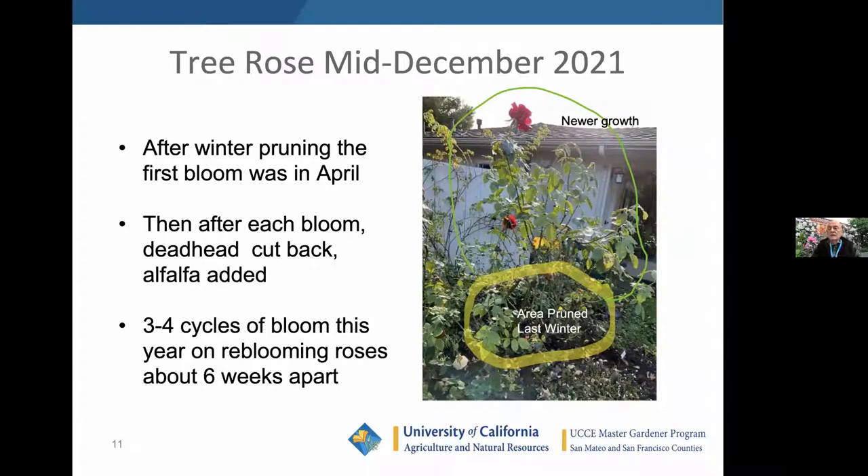I took this photo just a couple of weeks ago before I pruned it. This one has been pruned and the area you saw before is in the big yellow area. This shows what was left after three or four cycles of bloom after deadheading. You can see it's much larger from the bud union to the top where there are some blooms — this was an Olympiad rose. After each bloom cycle you deadhead and cut back a little bit. Alfalfa was added, and that helps with growth.